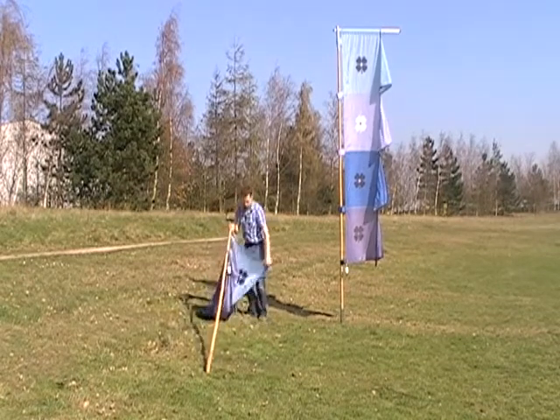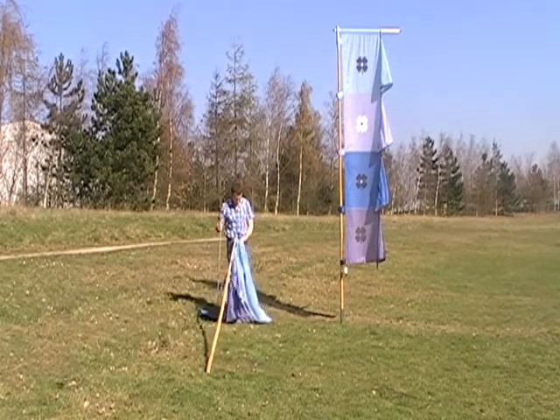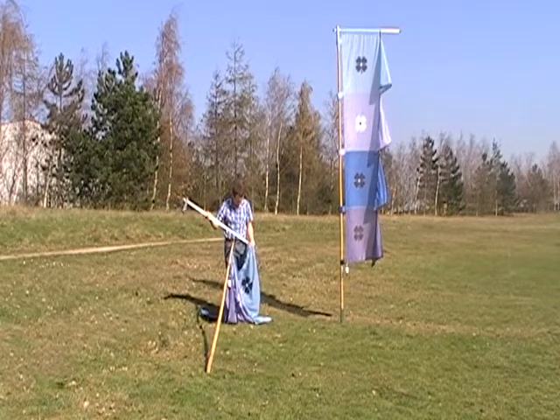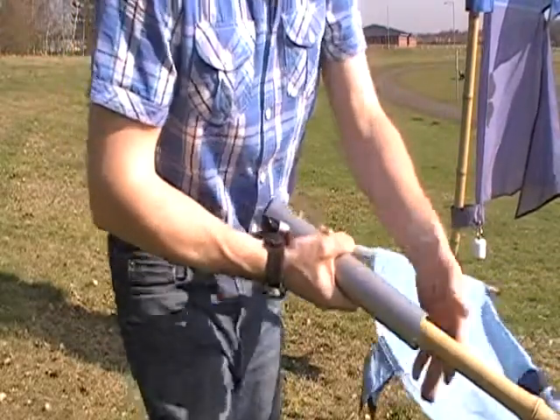Then grab the rotating arm. This goes into the pocket at the top of the flag, so grab the open end of the pocket and push the arm in. Then locate the cup onto the top of the pole.